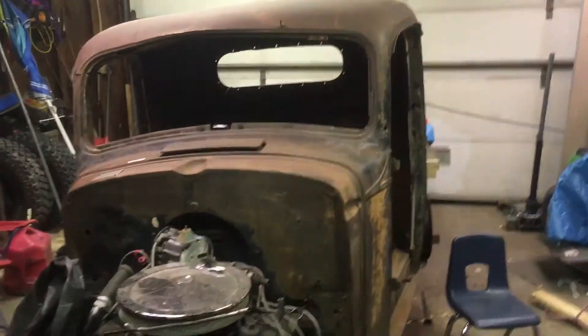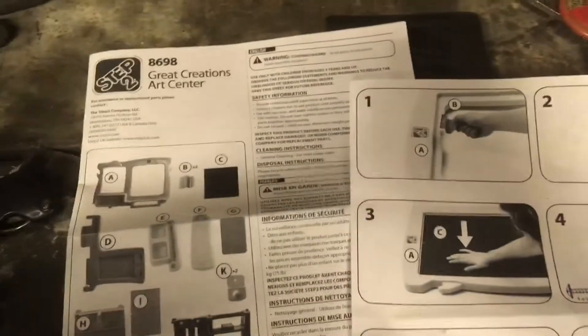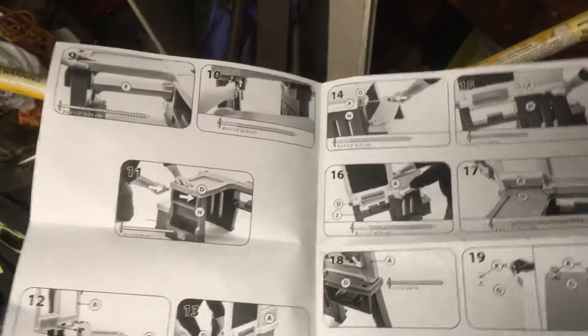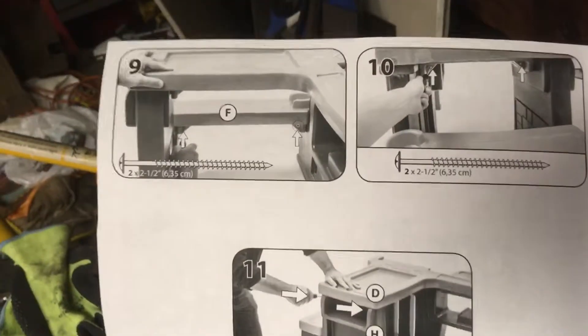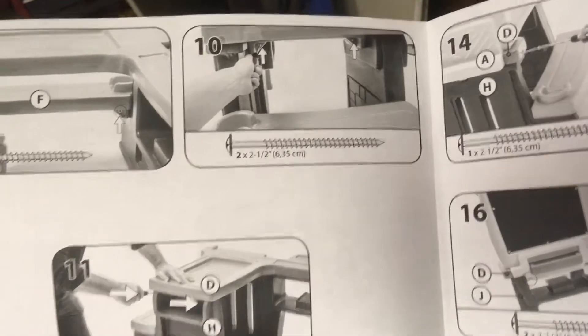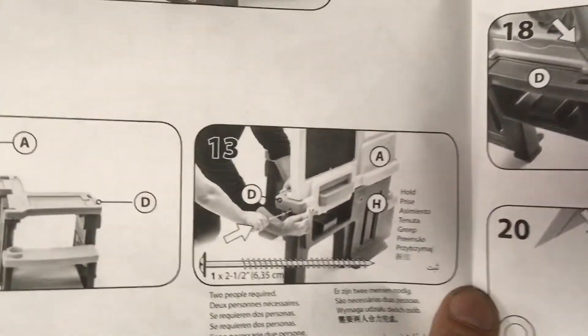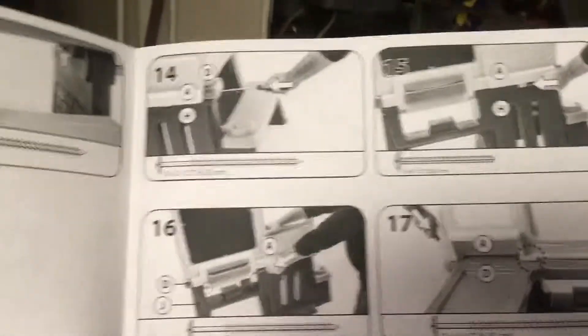How the hell am I ever gonna assemble this goddamn thing if I can't even figure out a kids art kit? There's more steps — stab that fucker in there. This poor kid, it's gonna look like some shit Homer Simpson built by the time I'm done with it.